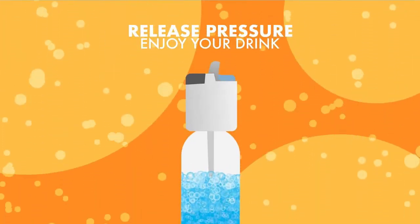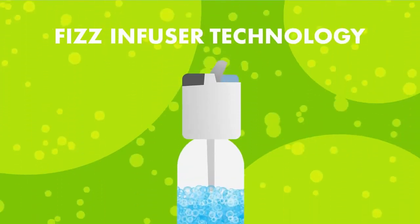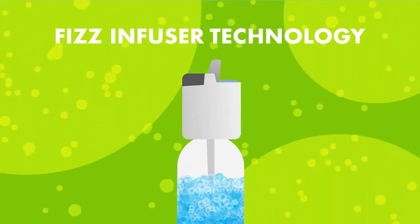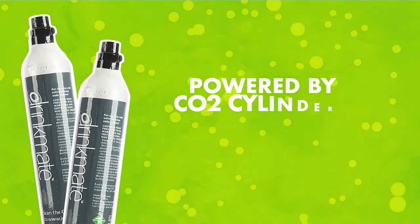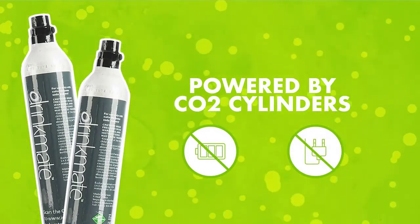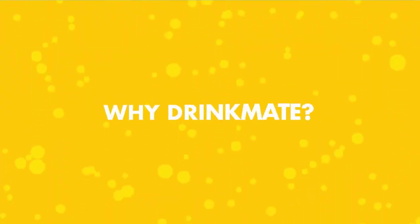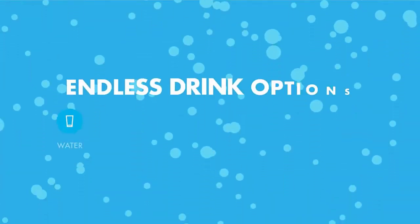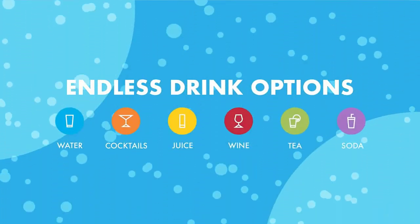The Drinkmate Sparkling Beverage Maker includes a 1L BPA-free carbonating quick-connect bottle with volume measurement lines and fizz infuser. Order CO2 supplies separately. All brands of standard 60L CO2 cartridges in North America work with Drinkmate, including ours. SodaStream and Soda Sense exchange empty cylinders with Drinkmate's convenient online exchange program. Check the description for details and prices.